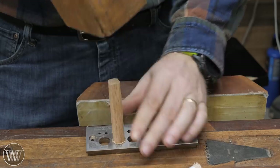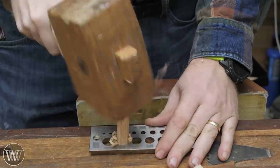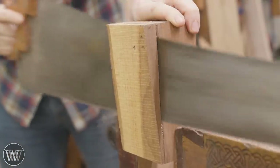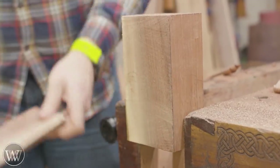Here is the dowel plate. I did a video on this a while ago and it works pretty well, but you have to be careful it doesn't crank over to the side like that, because that gets annoying and doesn't leave you with a nice clean surface. So today we're going to fix that — we're going to make a dowel box. This is a box that will hold the plate and will actually channel the dowels so they can't turn.